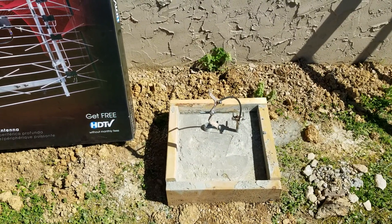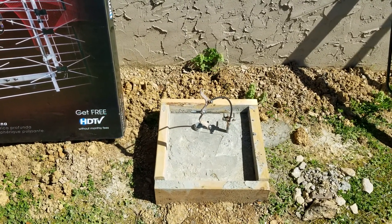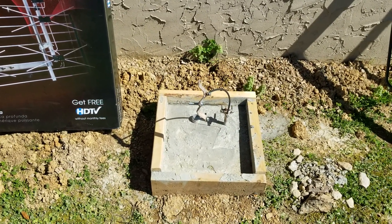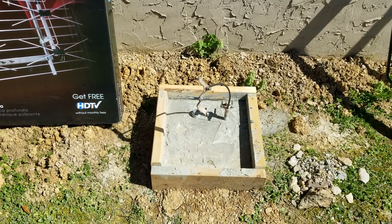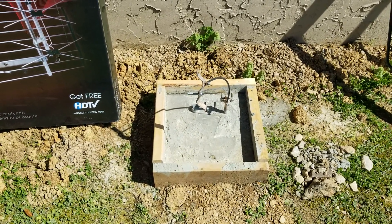Anyway, just wanted to show you how to ground it and good luck pounding that rod in — it's a lot of work. We're going to do a part two of this video. This was just to show you how to properly ground it and get the pole in the ground. See you guys for part two.